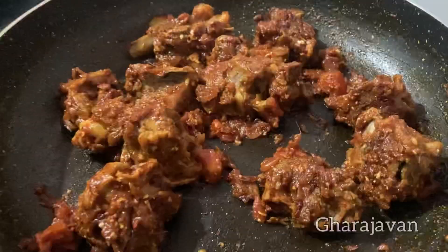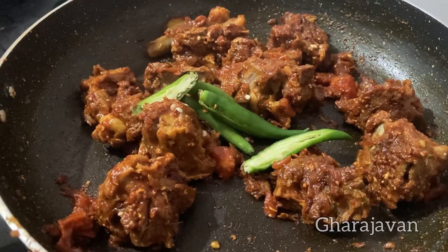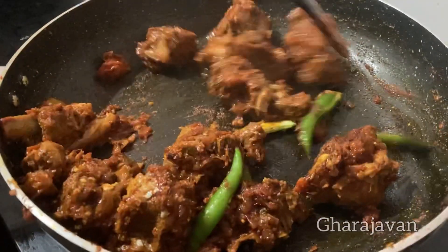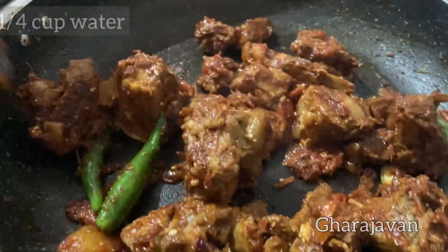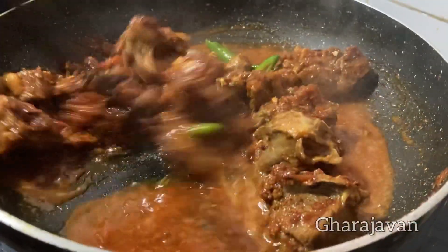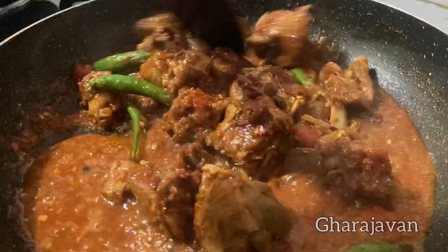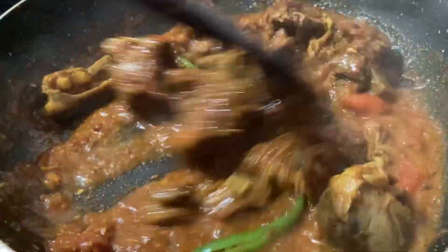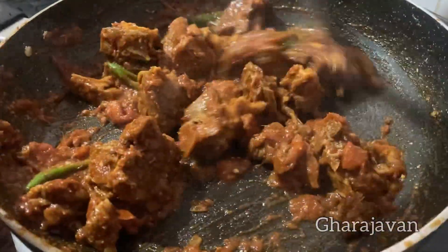Finally I will be adding 3 slit green chili. You can also add some chopped curry leaves. Continue stir frying for 2 to 3 minutes under high heat. Finally I will be splashing some water so that all the masala and the chili flavors get infused with the mutton pieces. I will continue stir frying for the rest of 3 to 5 minutes until the water evaporates.